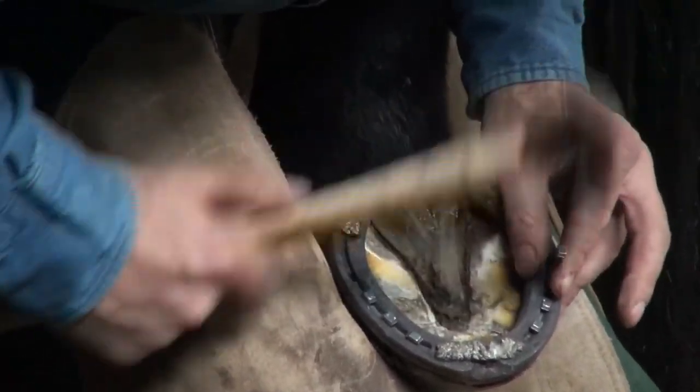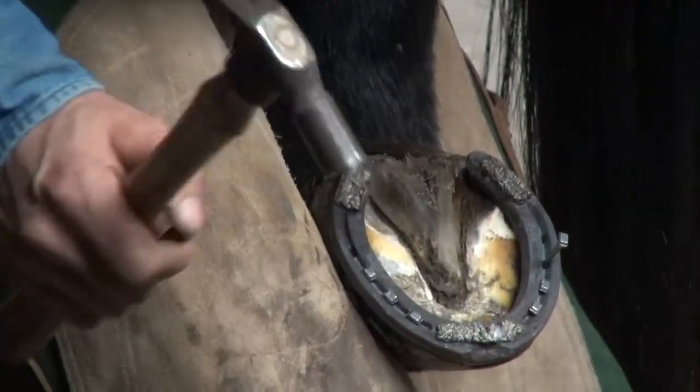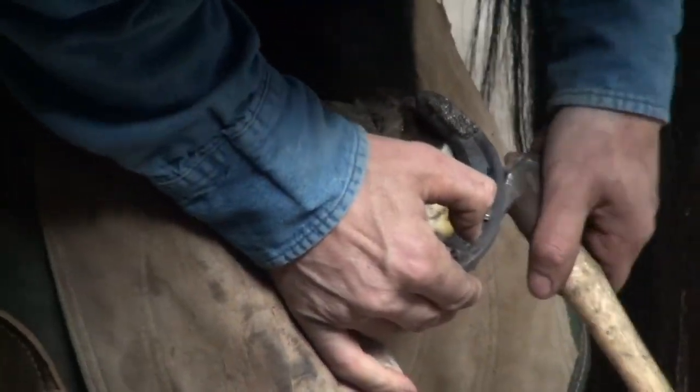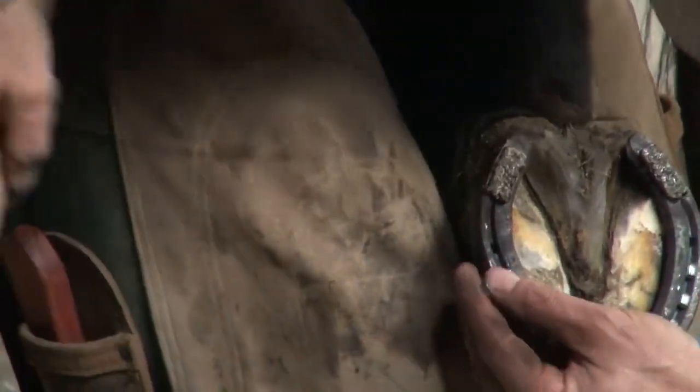With that clip on there I could probably just do toe nail, heel nail, toe nail, heel nail and it'd be good — but I know that these guys get work. They earn their keep, and I appreciate that, so I'll give them all the opportunity to keep that shoe tight and get this foot as healthy as I can.